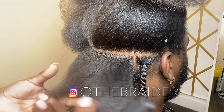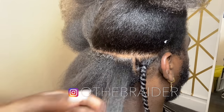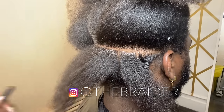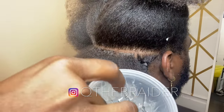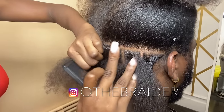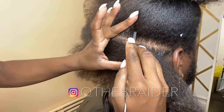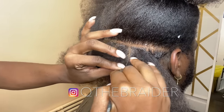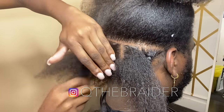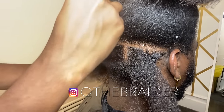The first step is to part. I kind of pre-part — I just eye out the sizes. You can do whatever size you want; the smaller the parts, the more full it's going to be. Once I see where I want the part, I come in with my Lock and Twist — less is more. I go over the part with the product, then comb to get all extra hairs out of the way, and you have a clean part. Comb the hair opposite ways and clamp the free hair out of the way.